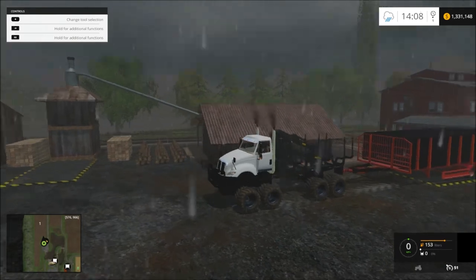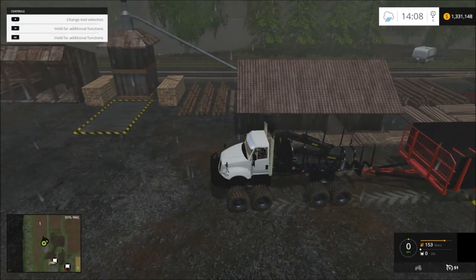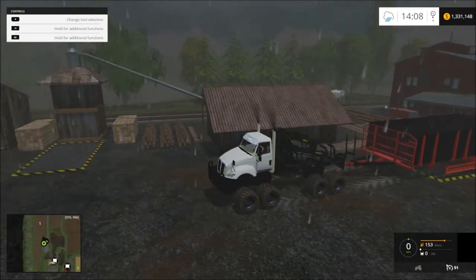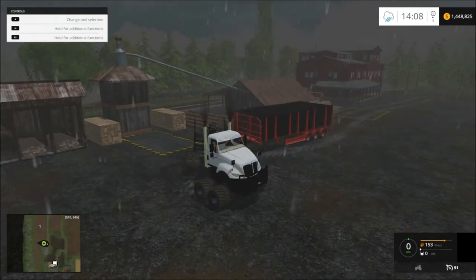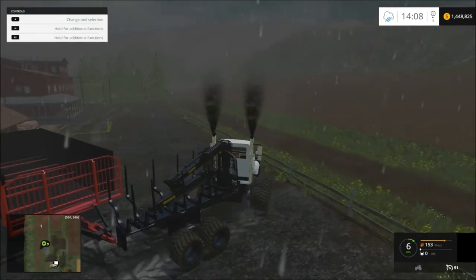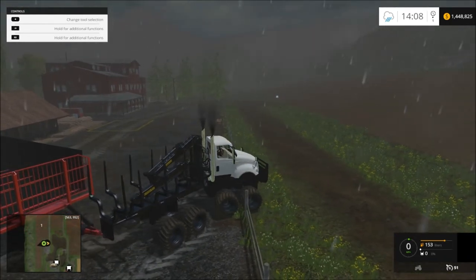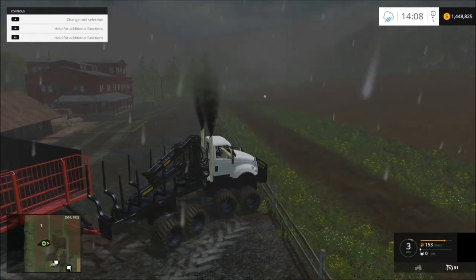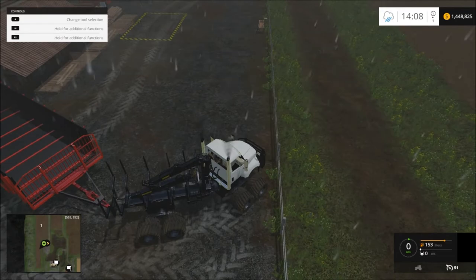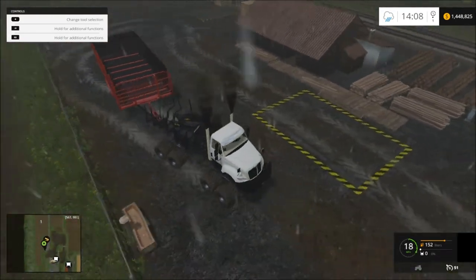I thought I locked my game up — I was like oh no. Okay, so that was good. I went from a million three hundred and thirty-one to a million four hundred and forty-eight. This trailer is kind of hard to maneuver around, but oh well — can't have everything.